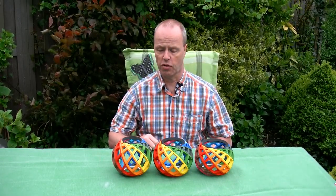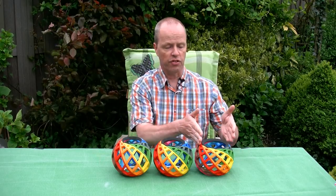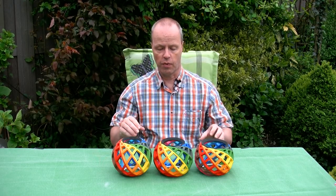Hi, I'm Oscar van Deventer and these are the Minimal Decca puzzles. Actually there are three different puzzles with three different geometries. This one is the tall one, this is the wide one, and this is the one in between — the medium.